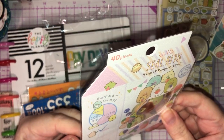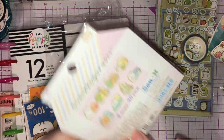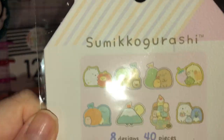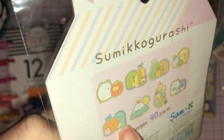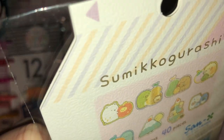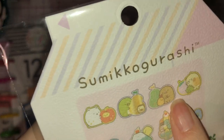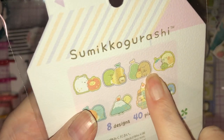We got some Sumikko Gurashi seal bits — there's 40 pieces in here, it's like a juice carton, and you've got eight designs and 40 pieces. I love this little one — so this is a dinosaur but he pretends to be a lizard! And then this one here — he's 1% meat and 99% fat. It's just so funny!